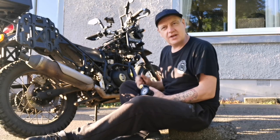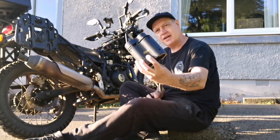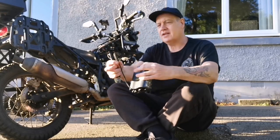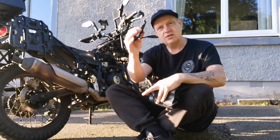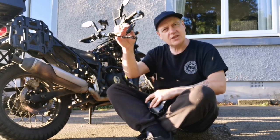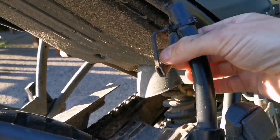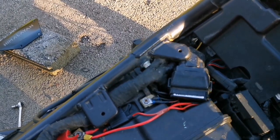Before I put the tank back on I want to make sure this is actually working — I don't want to reinstall the tank and then have to take it back off. To test it I'm going to use this little Airman air compressor; it's a little beat up but it's excellent kit. It's got a connector so I can hook it up to the trickle connector on the side of the bike, and it also comes with a little cigarette adapter. Whilst I'm at this job I'm going to move the trickle connector — it's getting dirty under there — and move it up under the seat next to the fuse box.